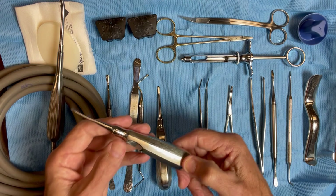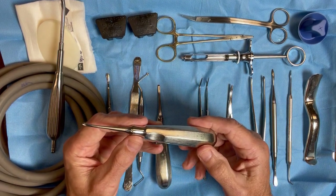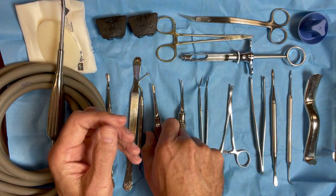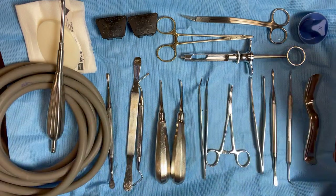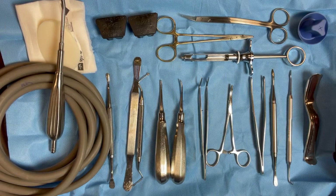The two instruments for extraction that I have on the tray: I use a small straight elevator — this is a 301 — and then a 34 elevator, which is a little larger. So I have two straight elevators on all of my basic setups. The majority of what I do in extractions I can do with those two straight elevators with the assistance of a forcep every now and then.